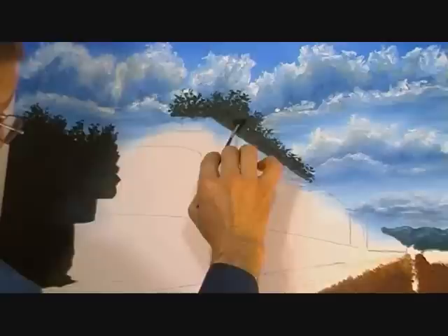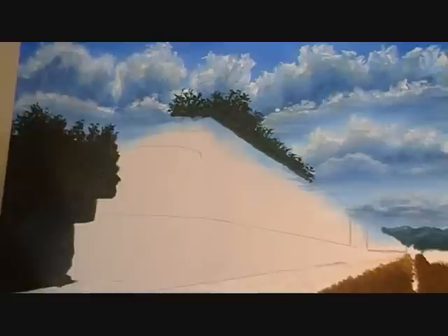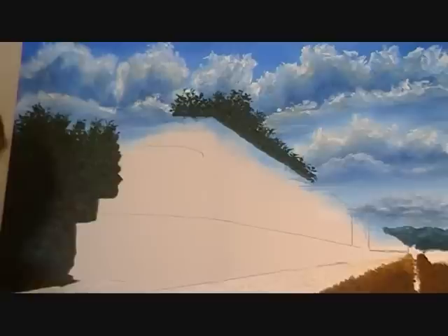Hello and welcome — today we're going to continue putting the background in. I'm going to put on a little lighter shade of green, not too much; I don't want to cover up all that dark. Then I'll take a little bit of yellow and a little bit of white to really lighten it up — this will be where the sun is hitting on the top of the trees.